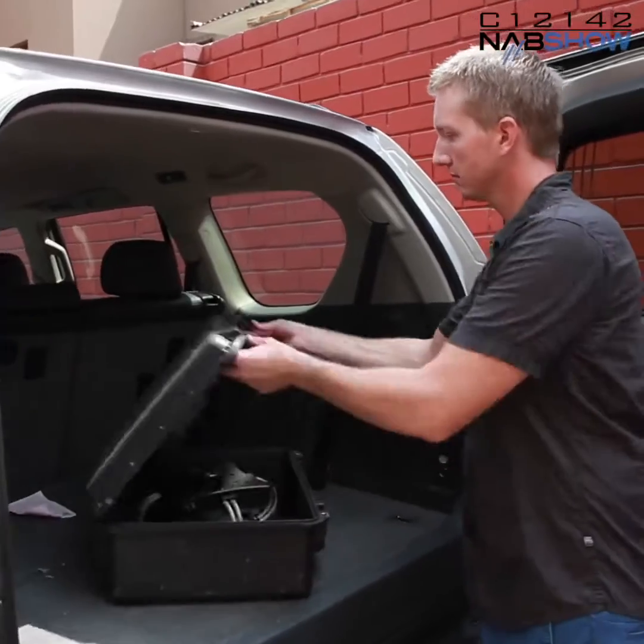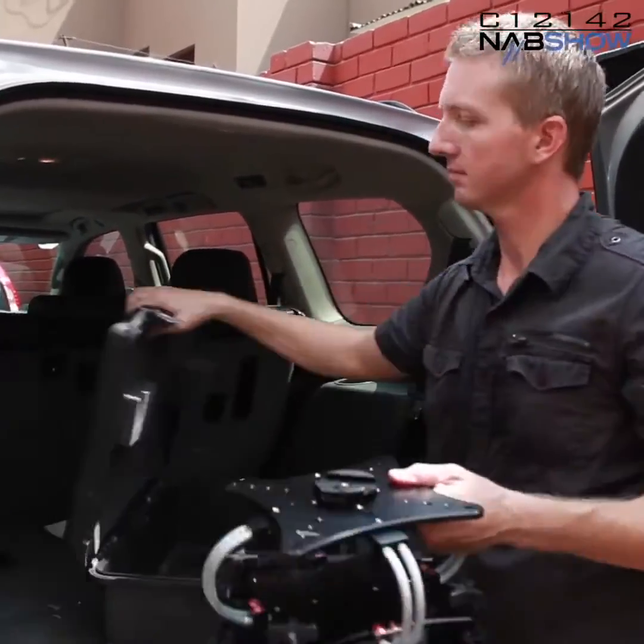What makes the CloudMount so simple to use is that it's a complete solution. You can pull it out of the case and attach it to your car in literally seconds. No more rigging with C-stand arms, knuckles, adapters, and clamps. One of the biggest problems that productions have with car rigs is the amount of time it takes to get rolling. The CloudMount eliminates the time factor.